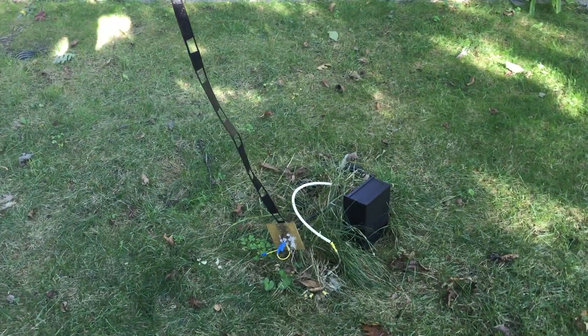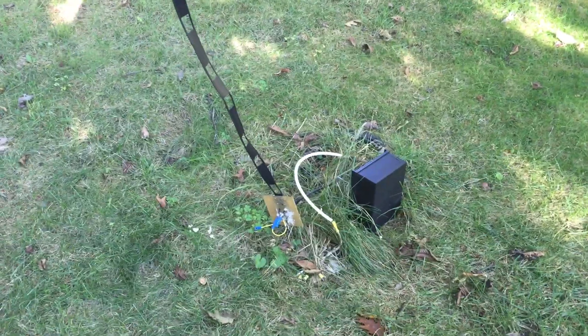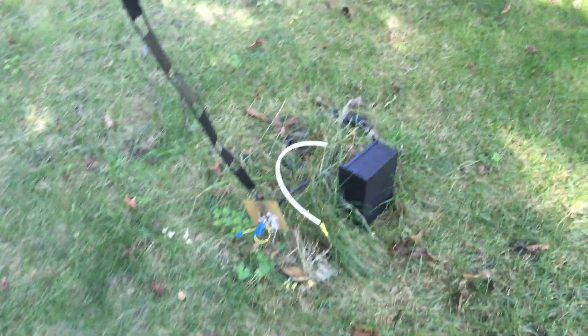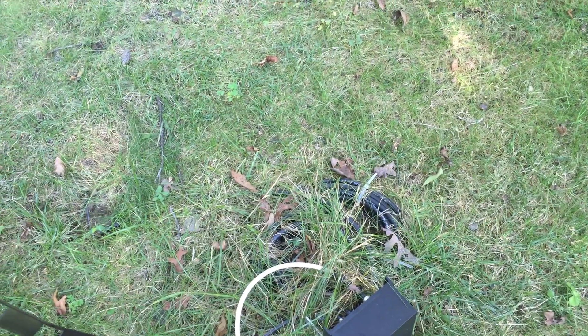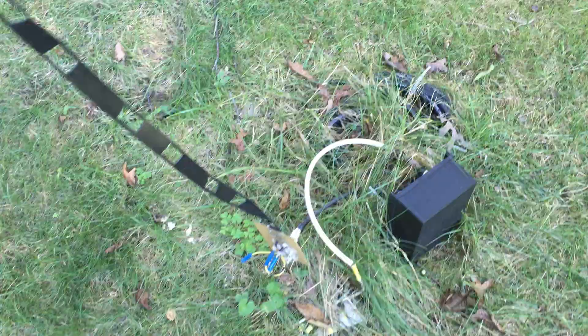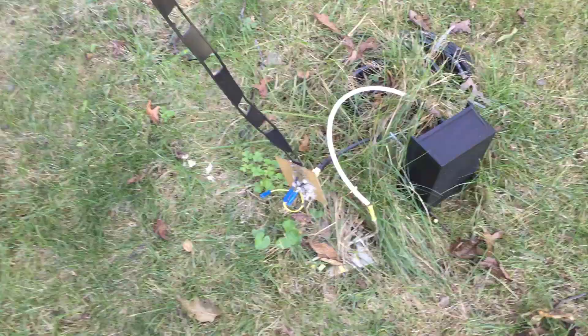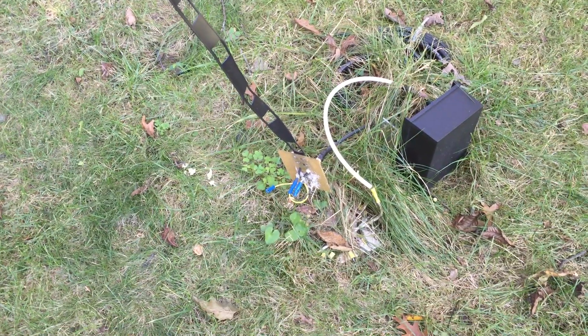This video is about my G5RV with a 160-meter modification. I've got coax running under the ground coming up. You can see the coaxial choke buried in the ground. There's an aluminum plate right there, and I've got a bunch of ground radials on the ground, and there's also a ground rod right there.